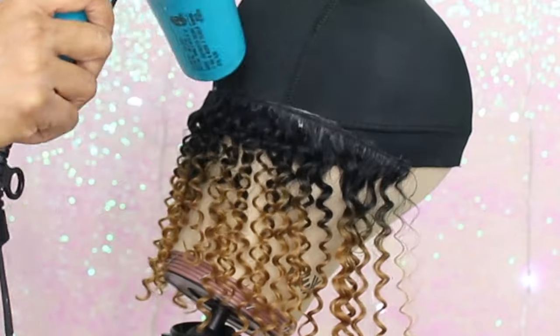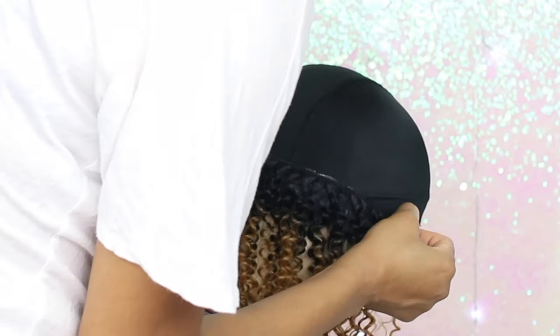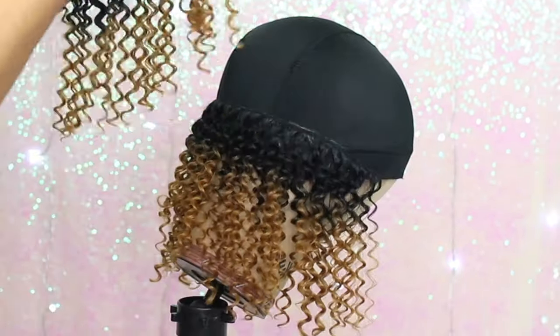I'm adding some Pump It Up spray right before I dry it with the blow dryer. I'm gonna speed the video up here a little, but as soon as I get closer to the top I'll slow it down and explain exactly what I'm doing.